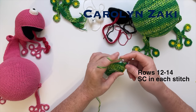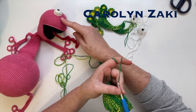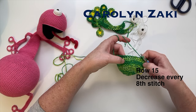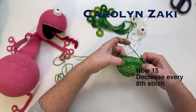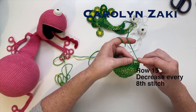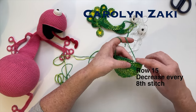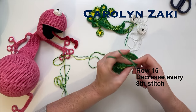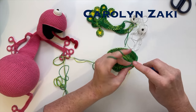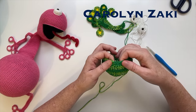Row 15 of the head is the final row before we attach the mouth and I'd like to get some of that shaping that you can see on the previous frogs. I'll find the previous increases and decrease roughly halfway between them - go into the front of the next stitch and then the front of the stitch after that and crochet them together. We're going to reduce every eighth stitch - a single crochet in each stitch for the next seven stitches and then crochet the next two together. You can see there's slight shaping happening with that reduction.